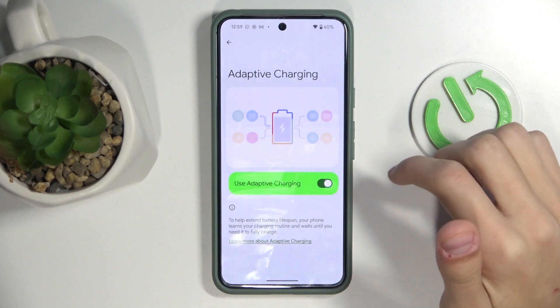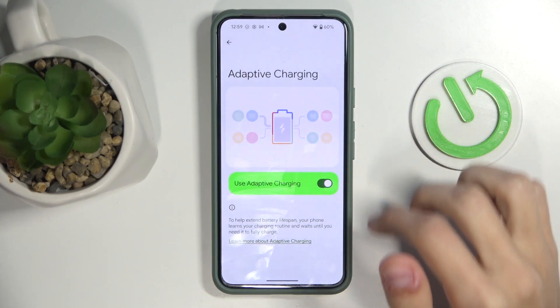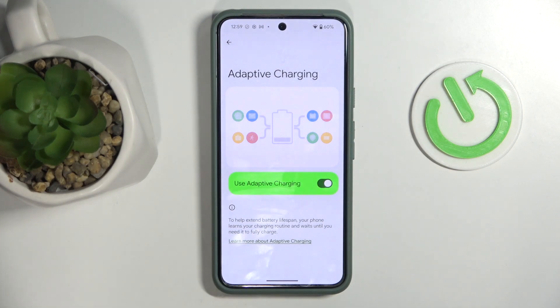Here you have the toggle option so you can disable or enable it. What Extended Adaptive Charging does is it can help extend your battery lifespan — it adapts to your schedules and routines and charges your phone in response to that, so the battery lasts longer. That's it, thank you for watching, and make sure to like and subscribe.